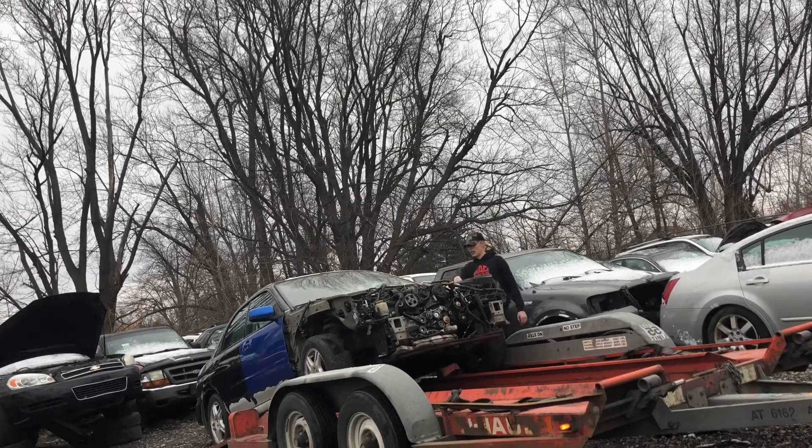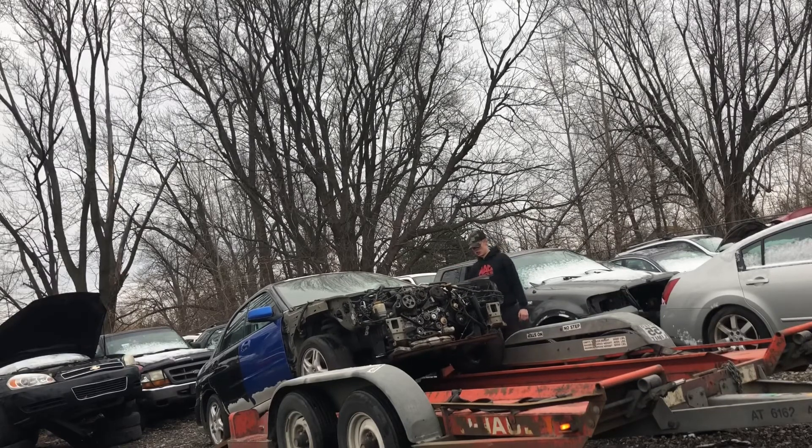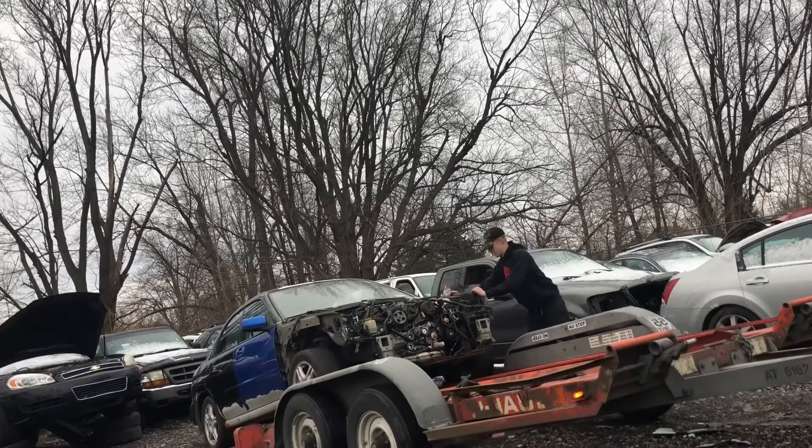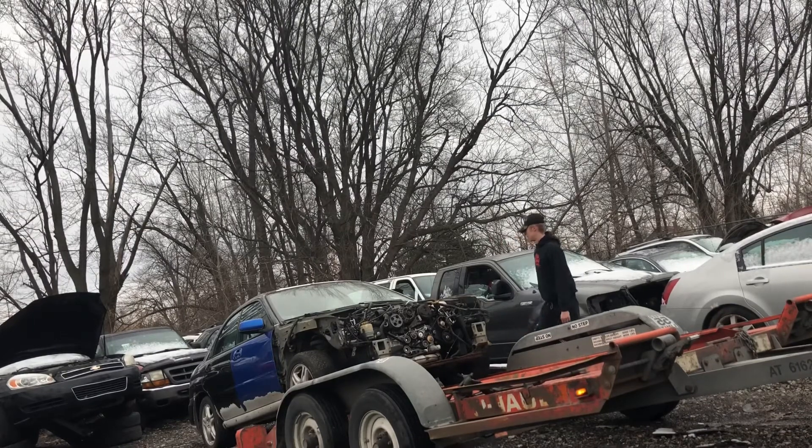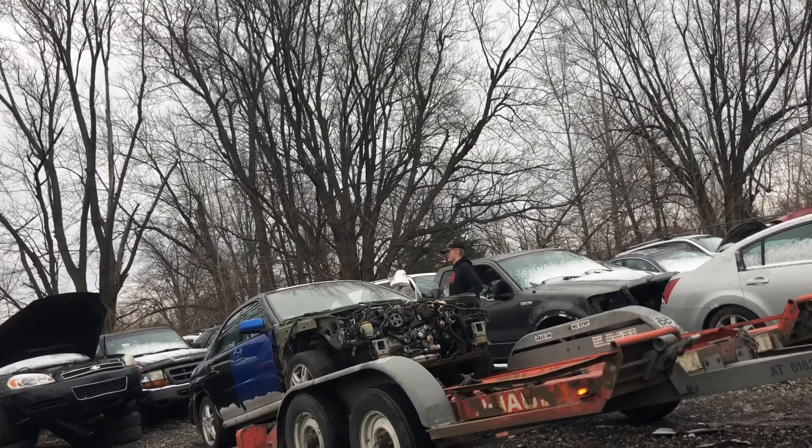Turn the wheel to the left. The trailer came up — we're gonna have to be careful, it's gonna be a little scary. Hold the handbrake. Okay, okay, okay.